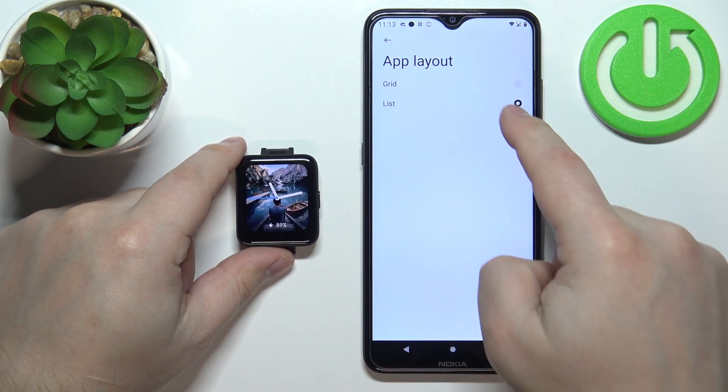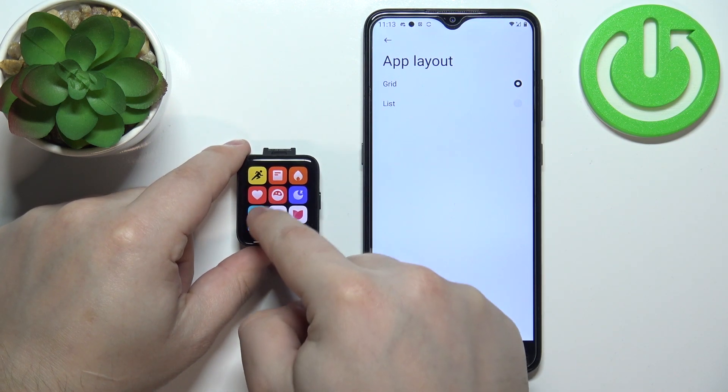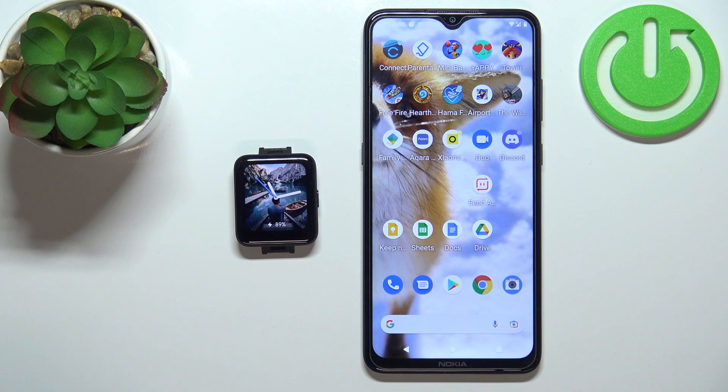Let's change it back to grid like that, and that's how you change the app menu style on this device.